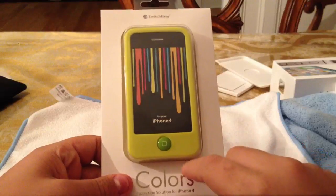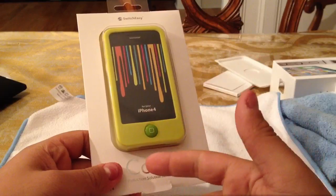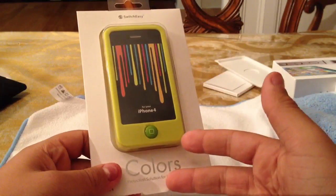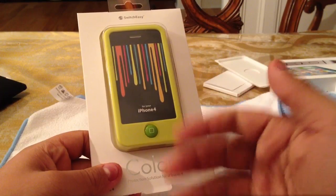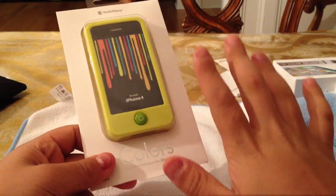So here's how you win this case. You've got to do 3 things. Number one: you've got to subscribe to my channel. Number two: like this video. Number three: comment below your favorite color — just your favorite color.